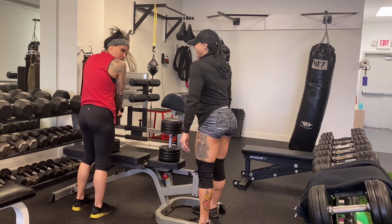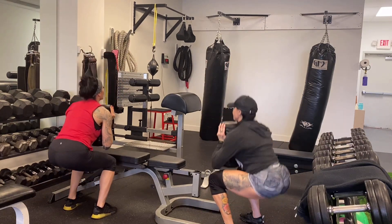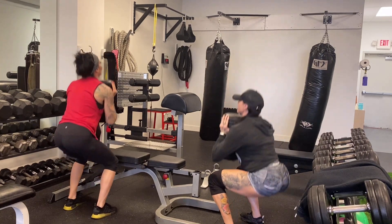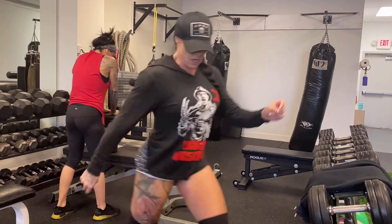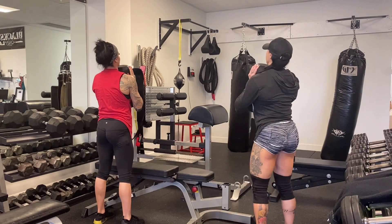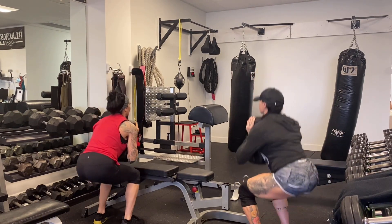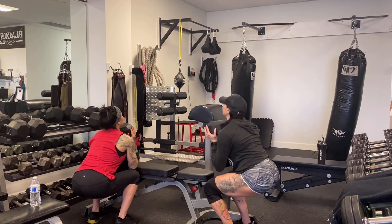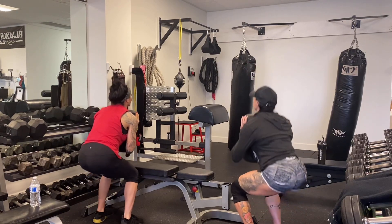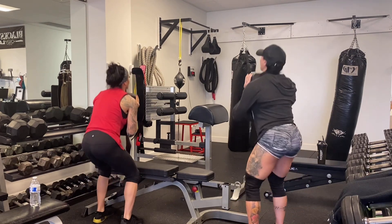Then we moved over to goblet squats — gotta keep it entertaining and light! We started with 60, 70, 80, and did 90 pounds, doing 12 to 10 reps. We also used a close foot position because we're working on the outer sweep of the quads. Subscribe, like, leave a comment, and stay tuned!